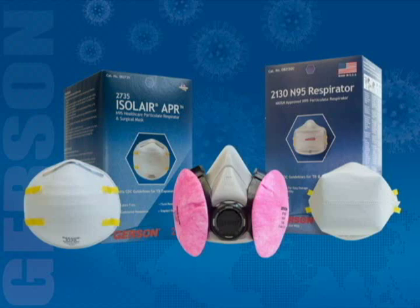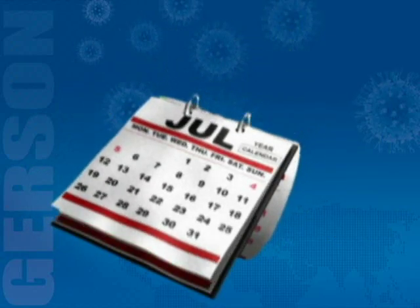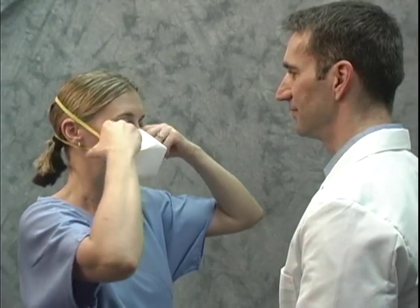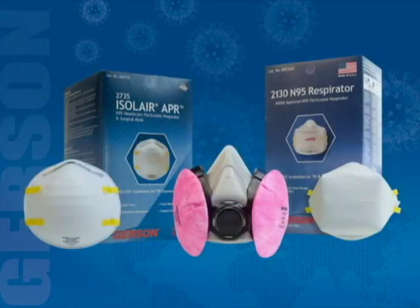The particulate filters are used so that only face piece fit is tested. The qualitative fit test must be repeated at least once a year to ensure your respirator continues to fit properly. If your respirator does not fit properly to pass this test, you'll need to refit your existing respirator or try a different size or style of respirator until you pass the test.